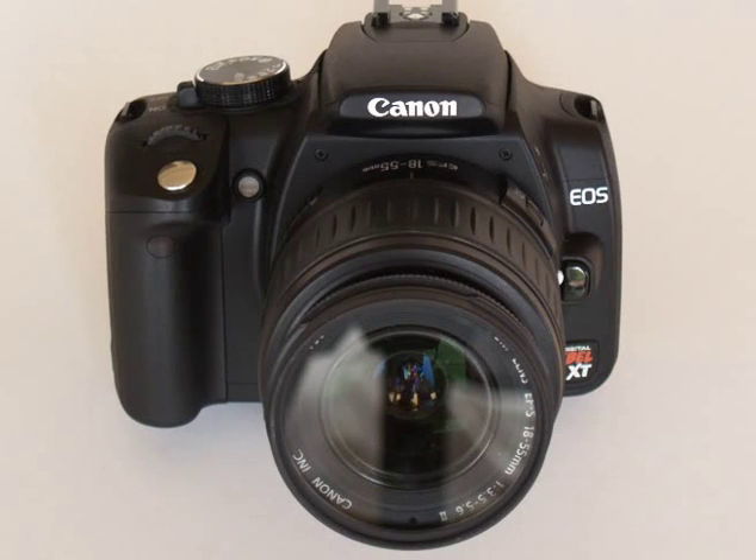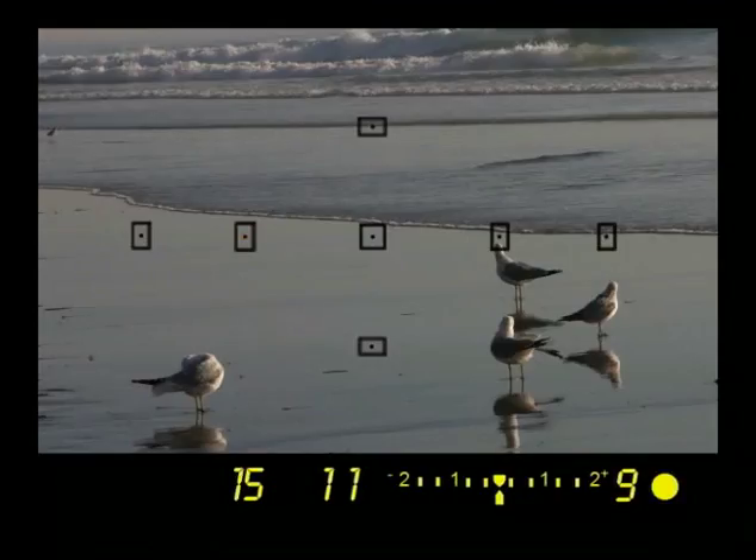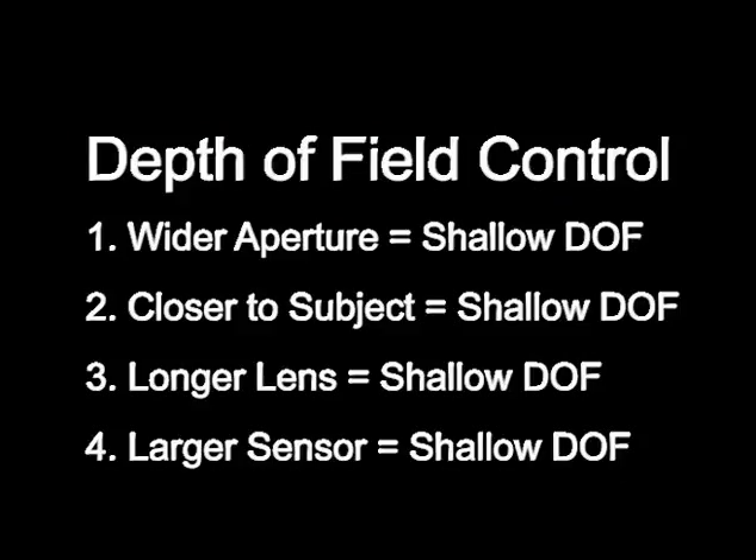Now we're ready to cover the aperture value setting — AV mode. You'll be adjusting the lens opening and the camera will do the rest by adjusting the shutter speed. Move the mode dial to AV and look through the viewfinder. Press the shutter halfway down to focus, and the main dial controls the aperture value. If the shutter speed blinks in the viewfinder, it indicates a setting that will not produce a properly exposed photo — simply turn the main dial in the opposite direction until the shutter speed quits blinking. There are four factors that determine depth of field: using an open aperture, standing close to the subject, using a long focal length lens, and using a camera with a large image sensor.